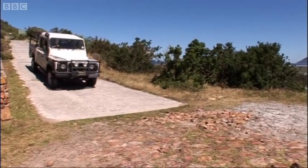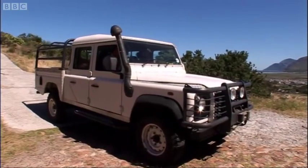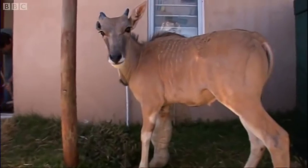Male Eland grow to the size of a horse, so cannot be kept as pets. Skew is running out of time — he must be put into a herd soon.